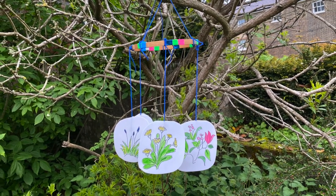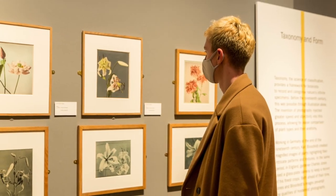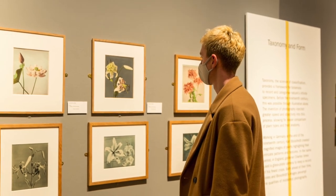Hello and welcome to Art Sundays. My name is Francesca and today we will explore some of the inspiring works in the Unearthed Photography Roots exhibition and learn how to make a chandelier.